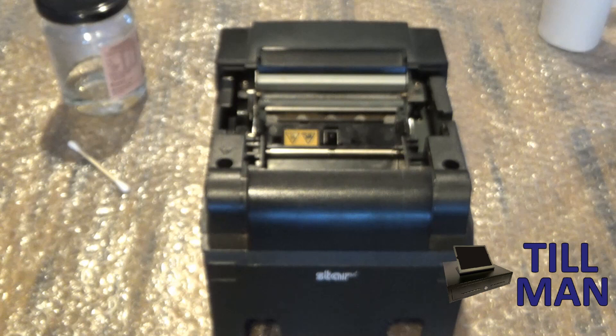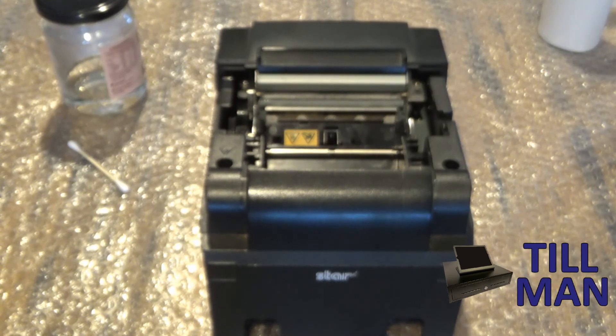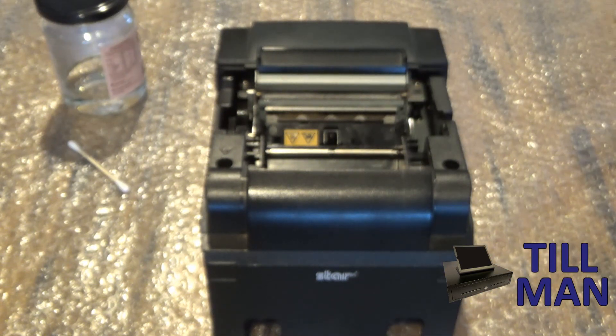Inside the printer here, this part here is the thermal head. It's a common problem with these when they get a bit older — they get a bit light on the print. Also if you get different paper roll batches in, sometimes that can cause them to print a bit lighter as well.